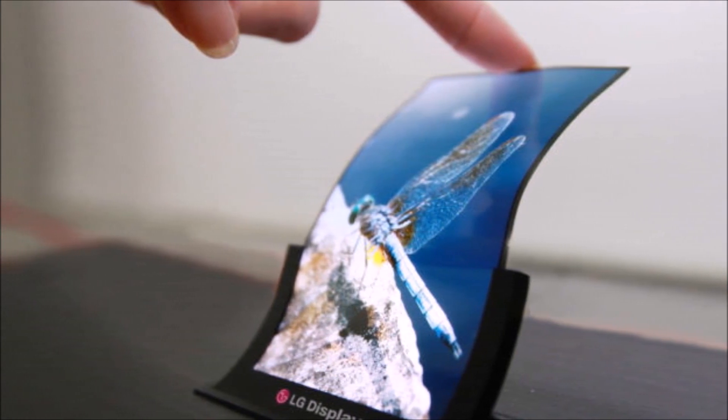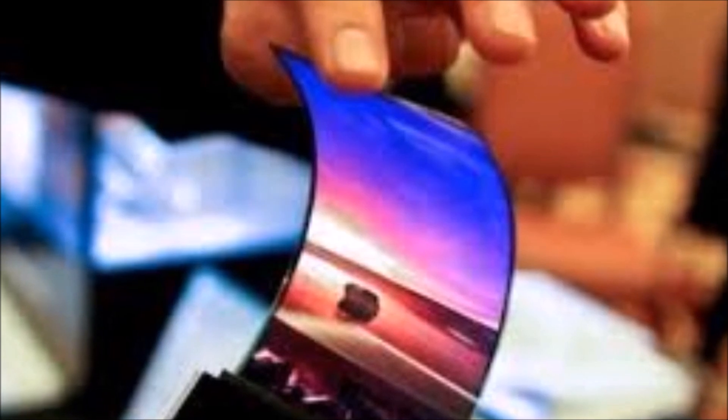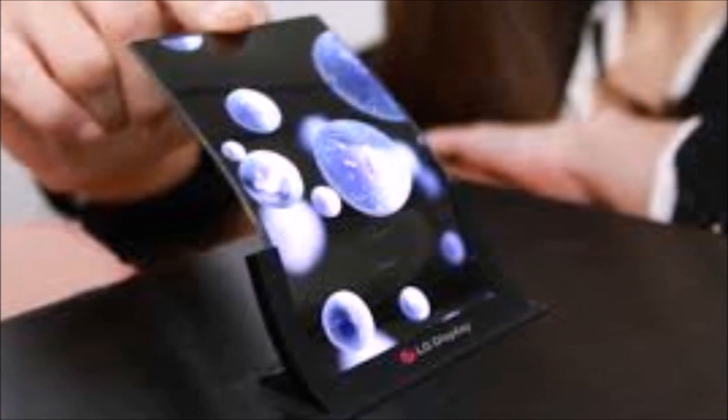That's the kind of feature that'll be hard to judge without seeing the phone in person, but those outside South Korea will have a wait on their hands. Although the G Flex is coming to all three carriers in LG's home nation next month, there aren't any details of an international release.